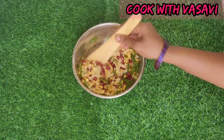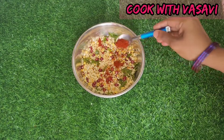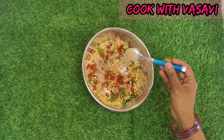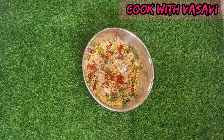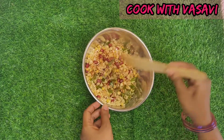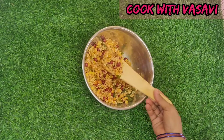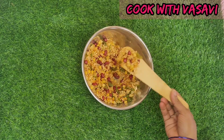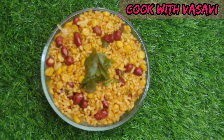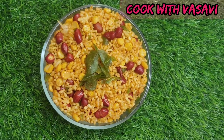Add a few spices: 1 to 4 spoons of food seasoning, 1 to 2 spoons of salt, and 1 to 2 teaspoons of masala. Mix well. I prepared this very tasty snack — the taste is crispy. Try this snack!